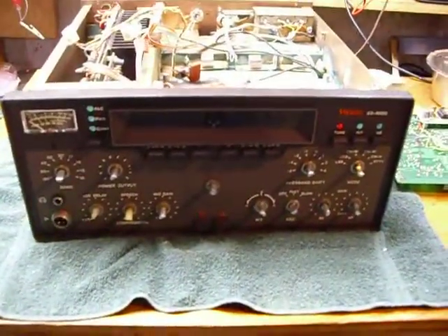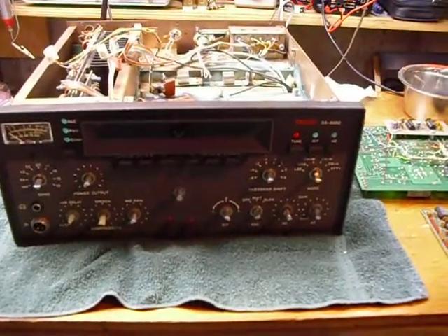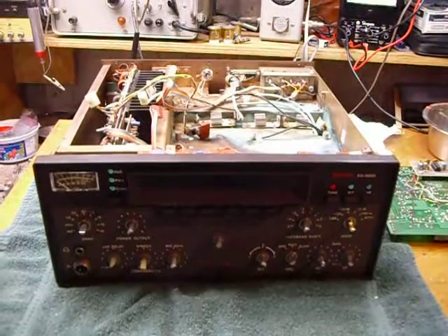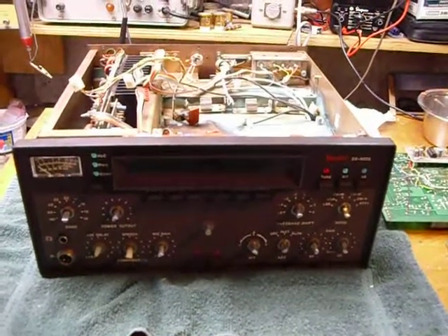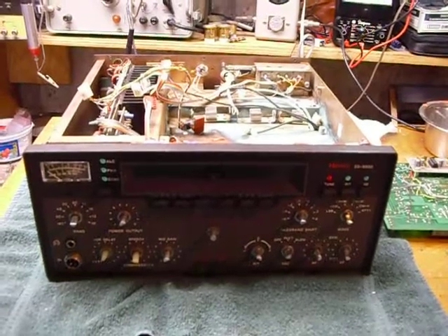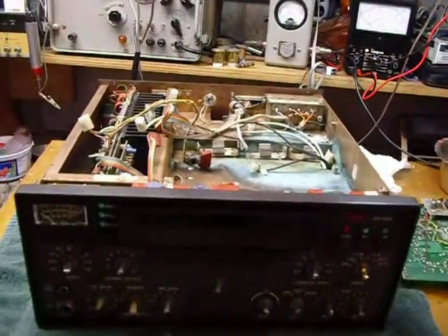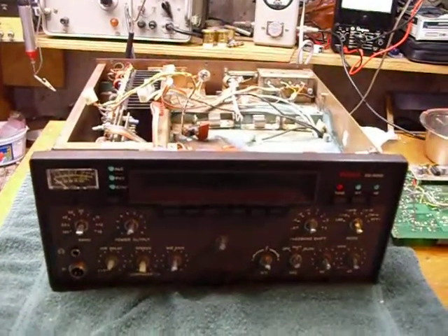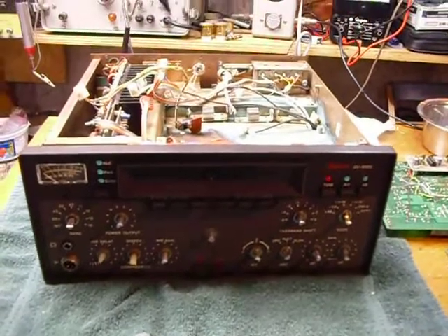Hi, this is Bob and I have a new project here. I bought a Heathkit SS9000 transceiver on eBay and I'm in the process of examining it and starting to fix it up. The SS9000 was a deluxe transceiver designed in 1981, covered all the amateur bands including the WARC bands, was a hundred watts output, microprocessor-type control circuit boards, all solid state. I had the privilege of putting the first one together in the factory and was promoted to engineering technician when I did that.